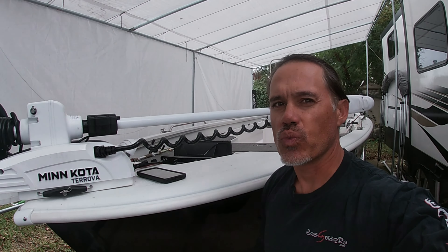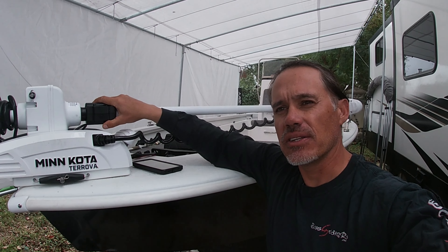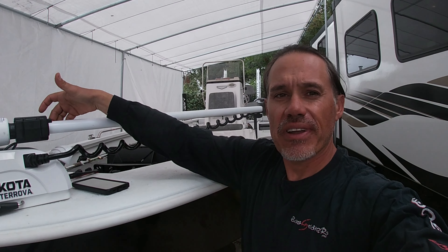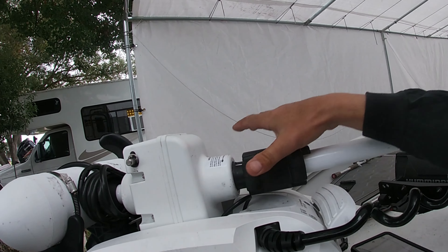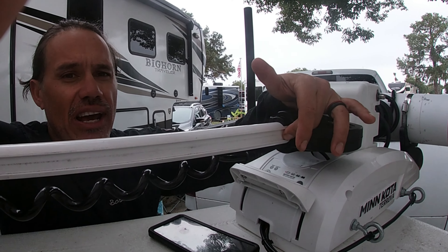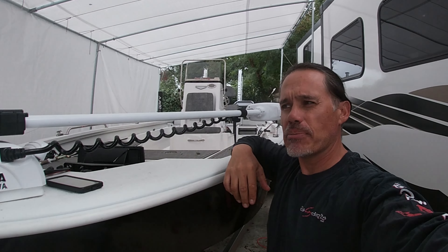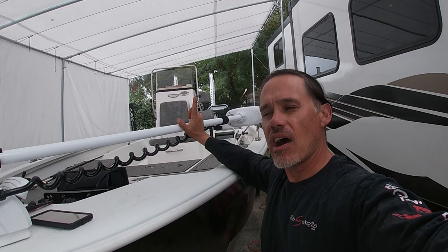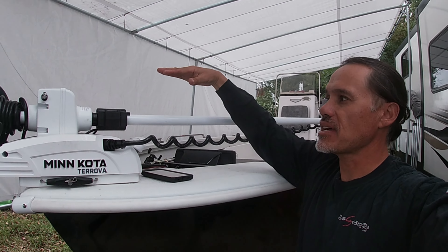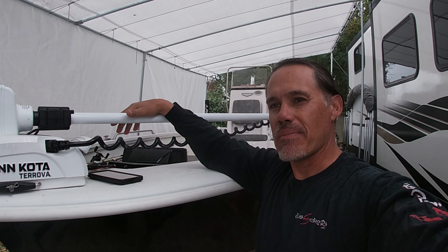My first thought was to just run a cable right down the shaft, but with this lift assist on the new Torovas and on any of the really new trolling motors out there, it prevents you from running a cable down this shaft because this gets in the way. There are options that put dog bones on the shaft and allow you to run your cable down the top, but that keeps the cable loose — it bounces around and just looks messy and not clean.